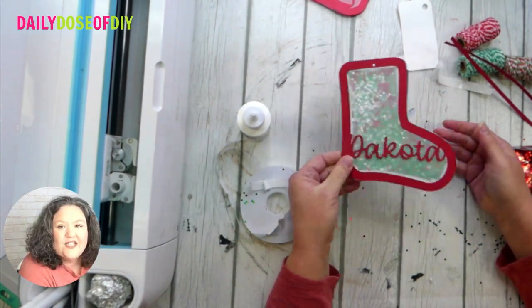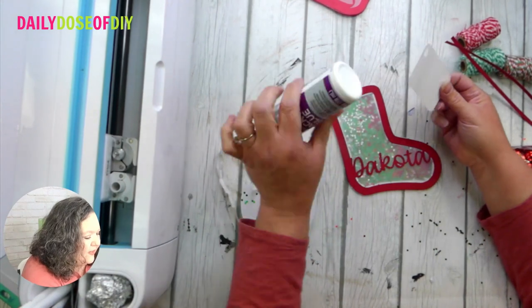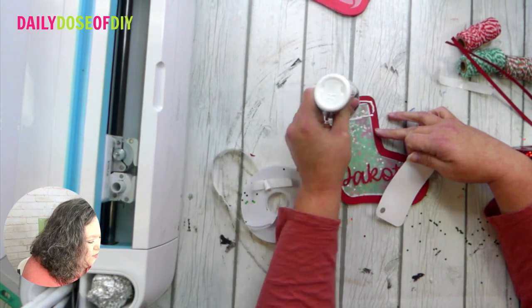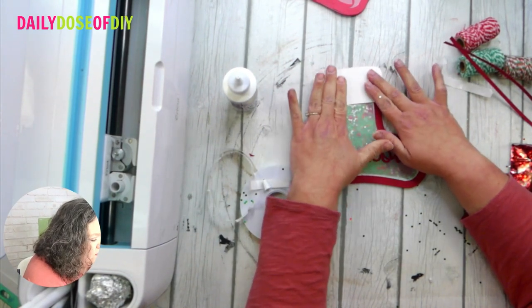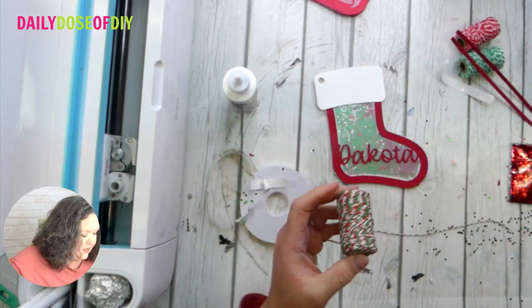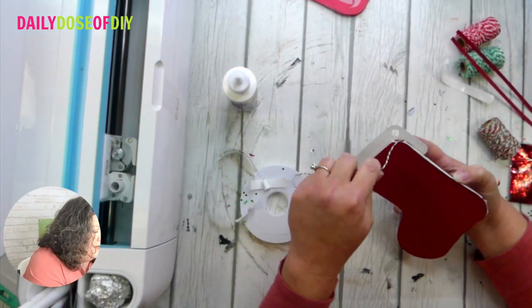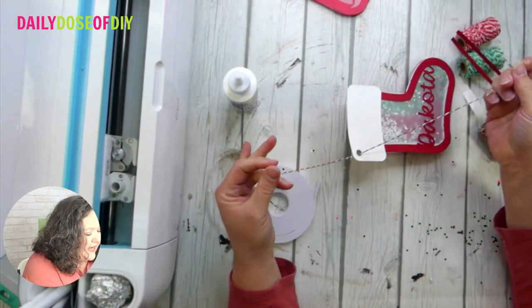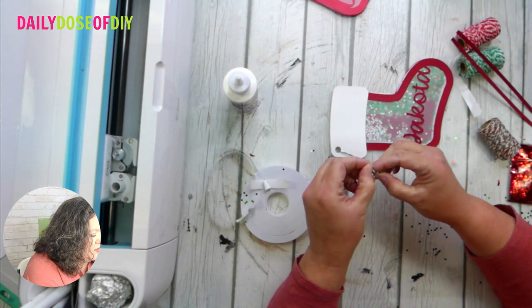Isn't that cute? Then the top of the stocking — there's a hole there if you want to hang it. Go across that piece with glue so you don't get extra glue showing, then glue that piece down. Take your piece of twine, stick it through the hole, and tie it off.